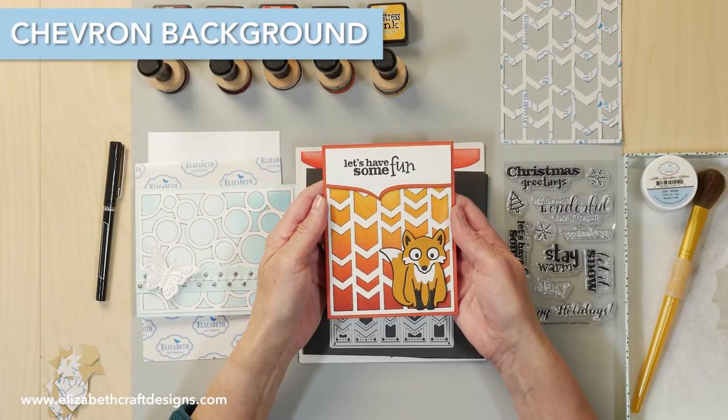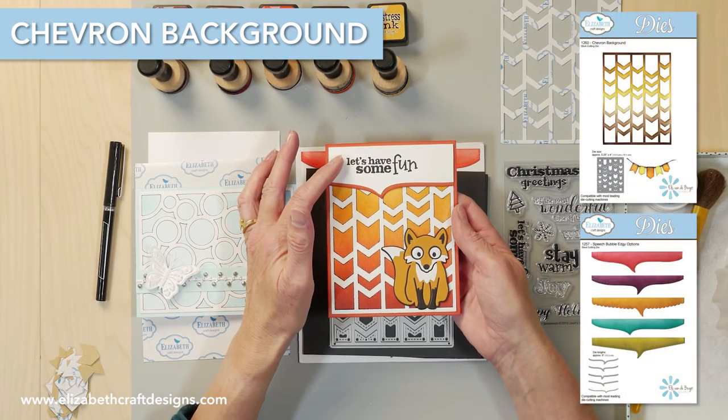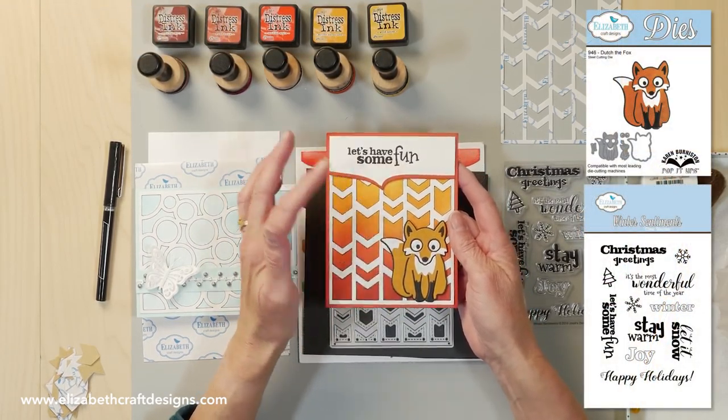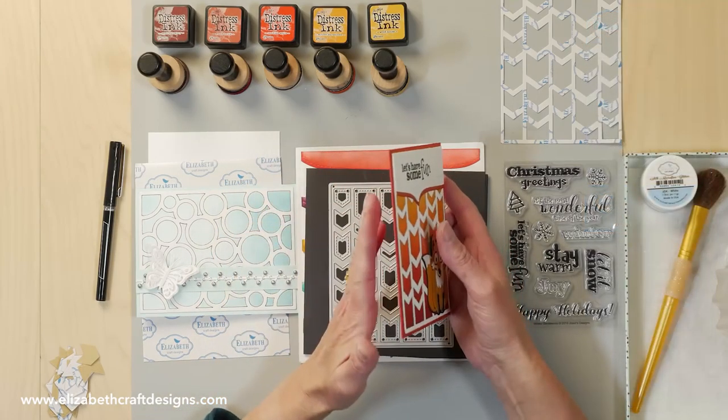Welcome to Technique Friday with Els. Today I'll be showing you a project featuring my chevron background and the speech bubble edgy options. I'll also be using Dutch the Fox, the winter sentiments, the clear stamps, and the soft finish cardstock.